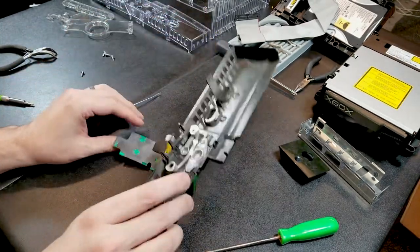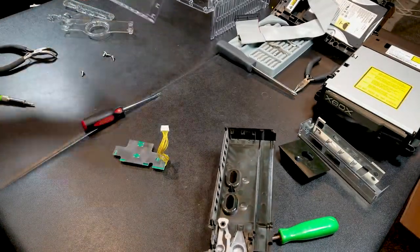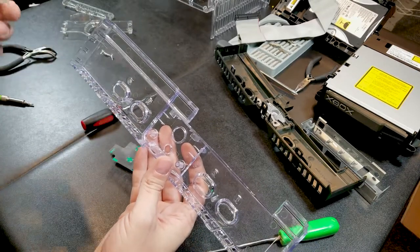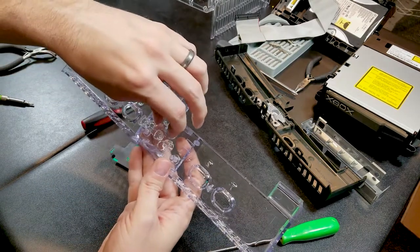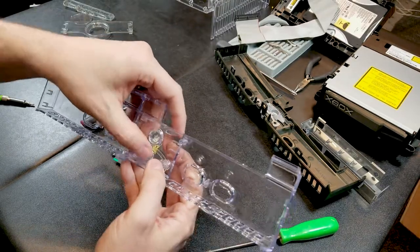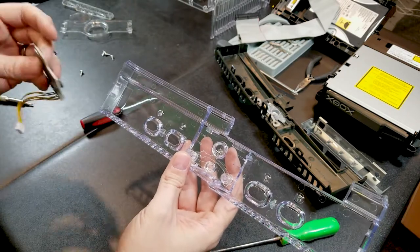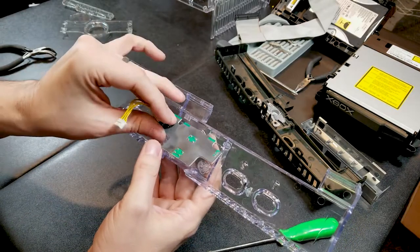We can see how the buttons are laid out on the transparent one, so we'll go ahead and get that set up on the new faceplate. We need the buttons first — let's put those in like this. We've got the eject and power button inserted into their little spots, and this needs to go up into these two slots first.